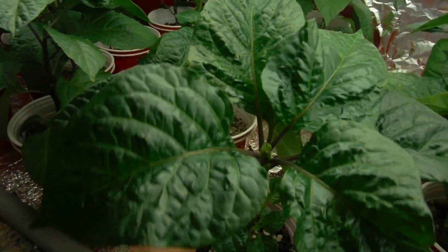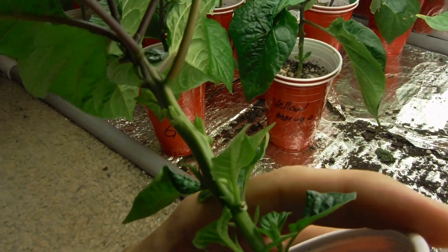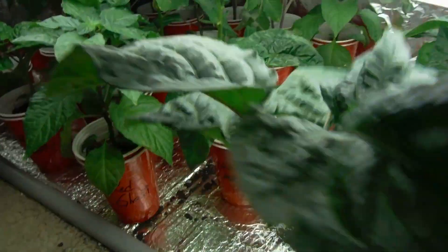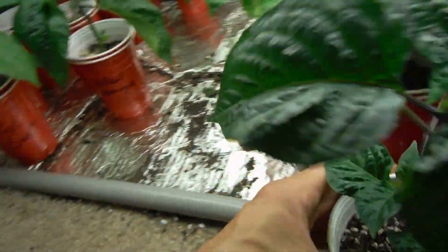Six leaves here at the very top are all the originals. And this guy was suffering from some edema, so kind of can't wait to get rid of all of the old growth.